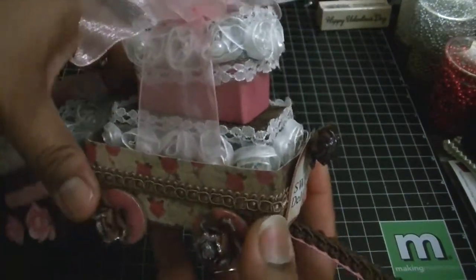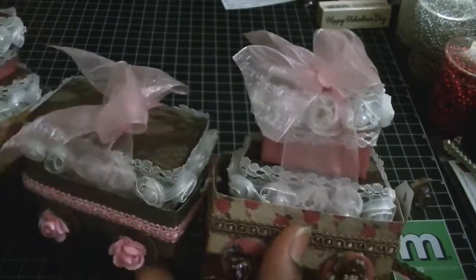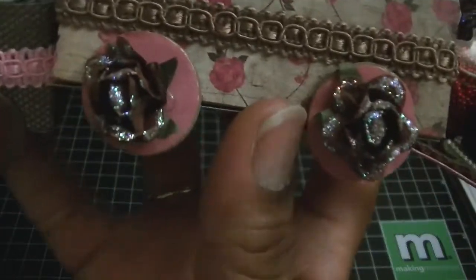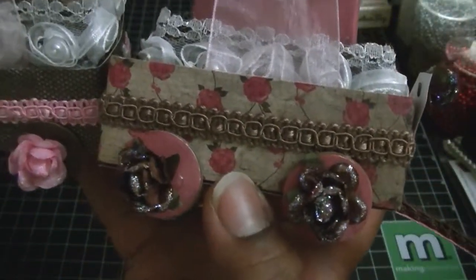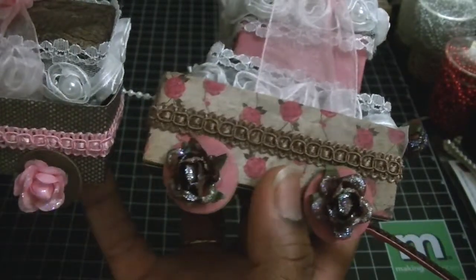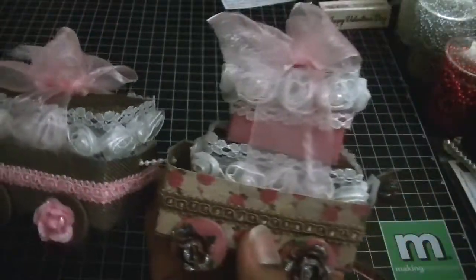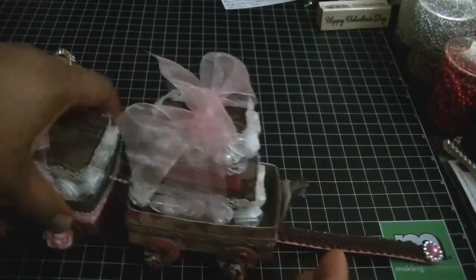I took some flowers from my stash. The brown flowers stickled with crystal stickles — I believe those are from Discount Crafts on the Zibbit store. The pink ones are from Adele over on the Scrapyard. Let me put this down so I can go ahead and finish showing you.